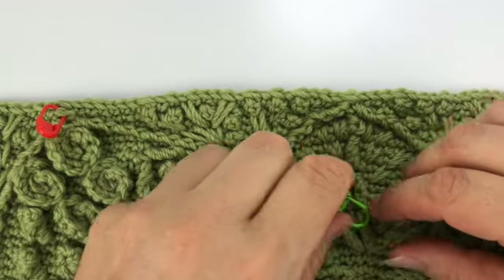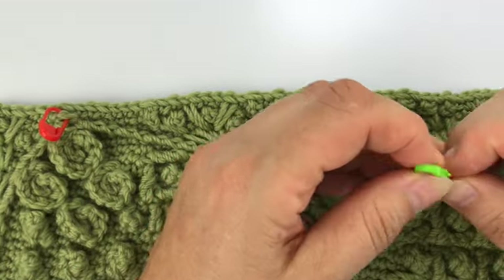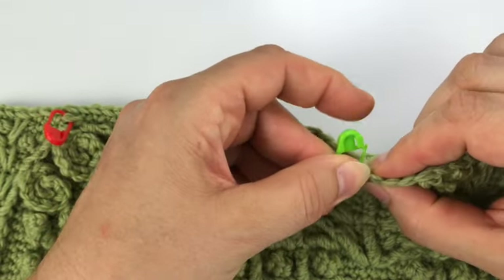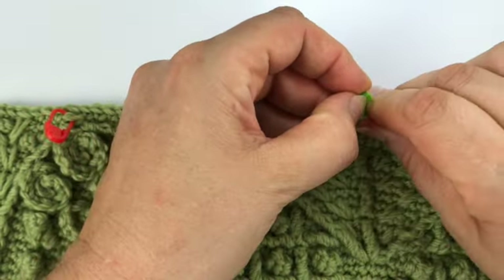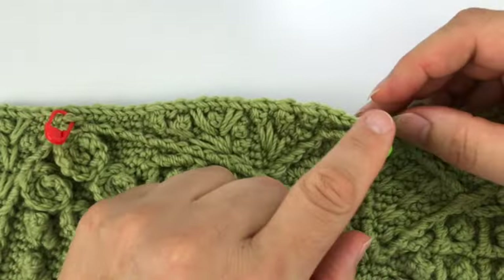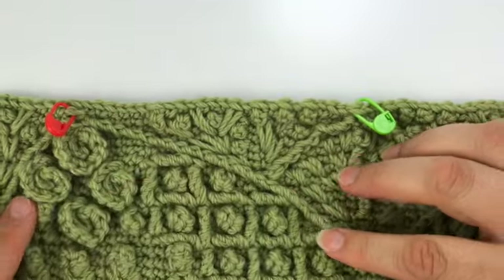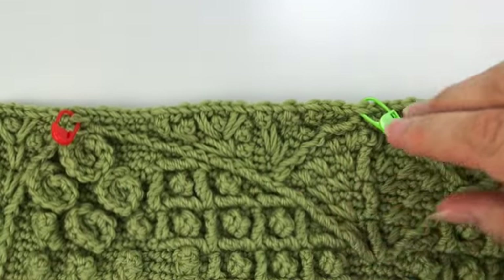Before we jump into round 57, if you want to use stitch markers you can place one in the two-together stitch in the center that we just made in the last round, round 56.